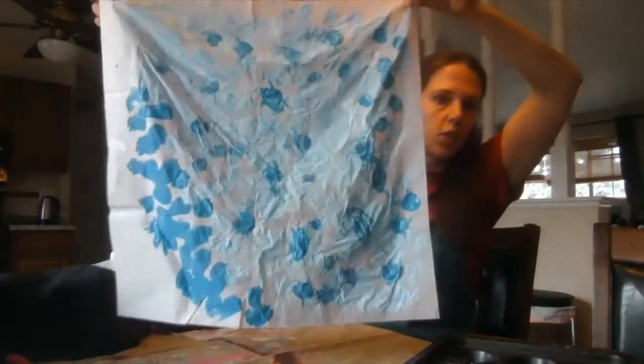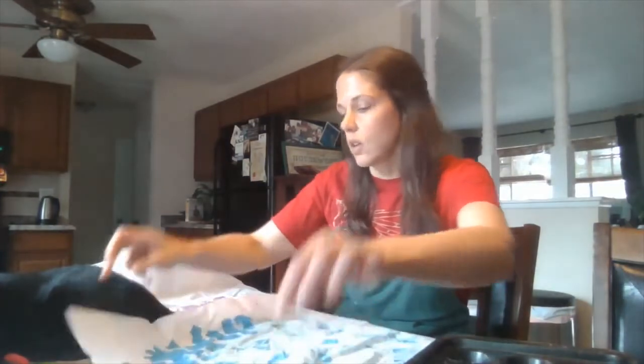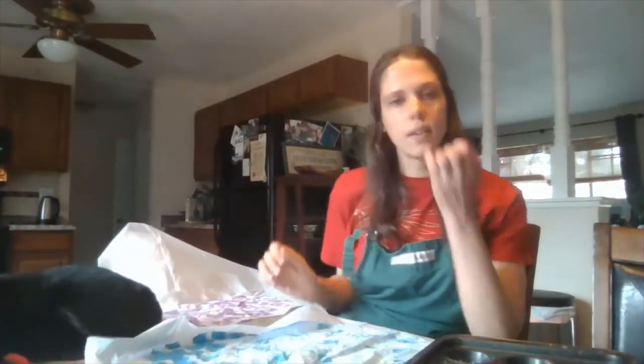This is what my tissue paper looks like right now — it's pretty damp. So I'm going to let that dry. Another one I have already done is purple and white. I'm going to keep going until I use up the paint on my tray.